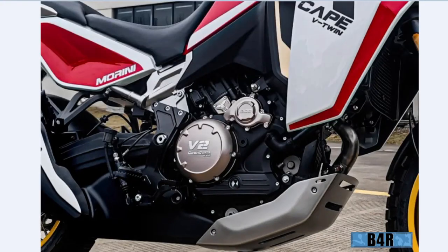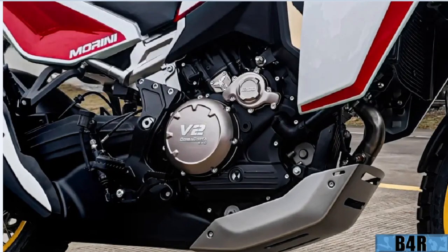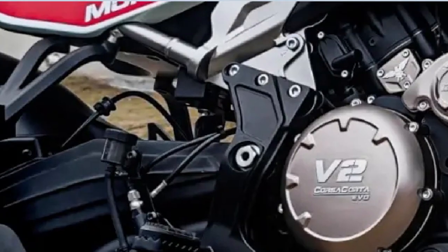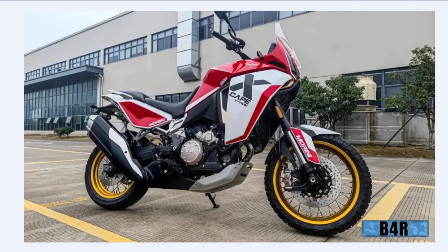Very well protected underneath — where the aluminium stops, there's a plastic piece continuing the coverage. Nice. So this is it — the X-Cape V-Twin. Subscribe to my channel for other amazing news like this!